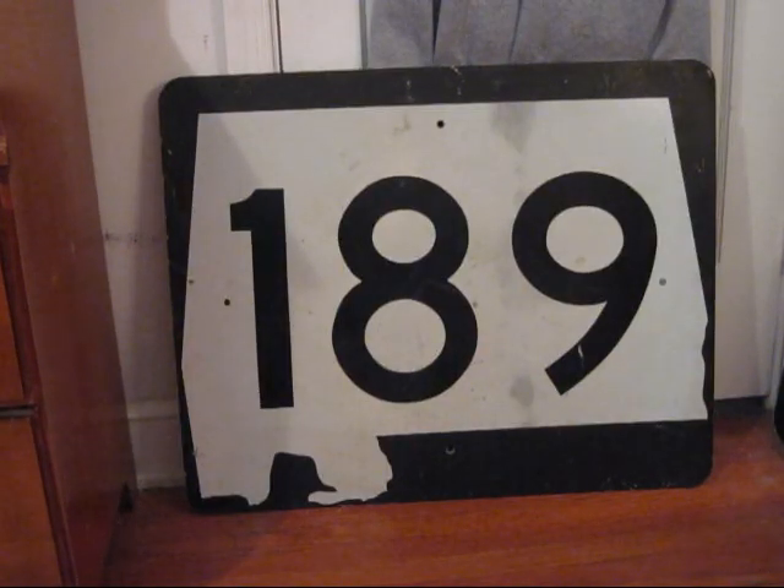This is my Alabama State Route 189 shield. Alabama's shield design is basically just a stretched version of the state silhouette. It measures 24 by 30 inches and is made of engineer grade sheeting on aluminum. A dating sticker on the back shows that this was put up sometime in 1996.